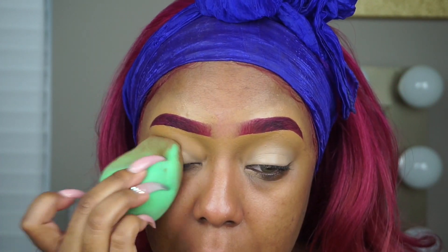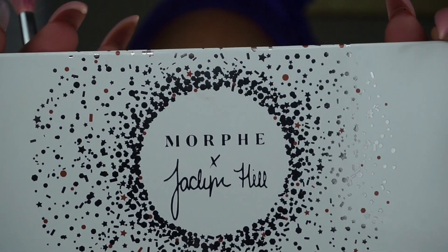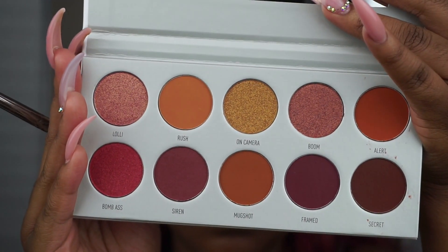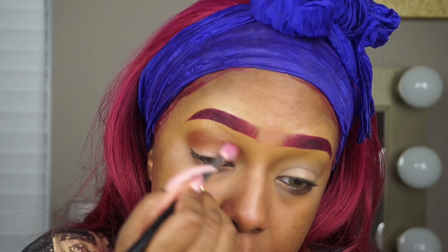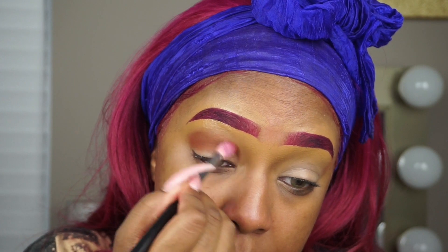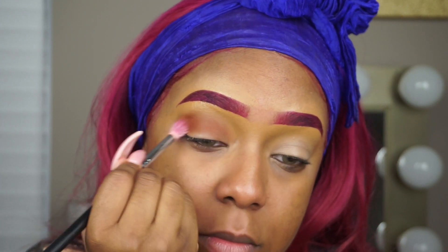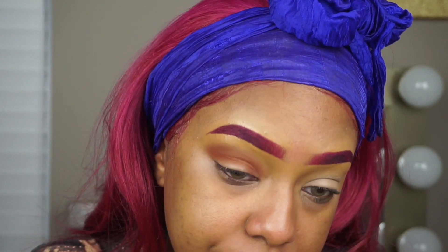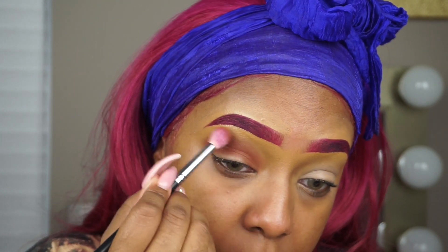Next I'm going to take my Jaclyn Hill x Morphe palette, the Vault palette, in the color Ring the Alarm, and I'm going to take the first shade on a Morphe brush and apply this all over my lid. It's just a fluffy brush, pretty much equivalent to a MAC 224 brush, and we're just going to blend this all over the eyelid.